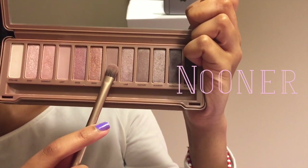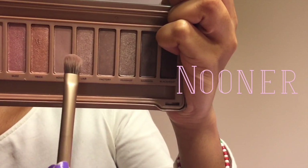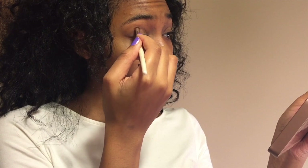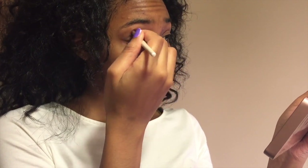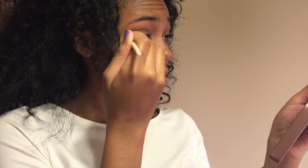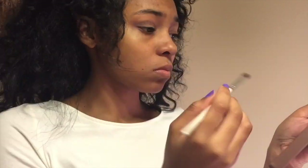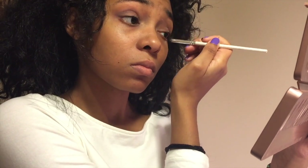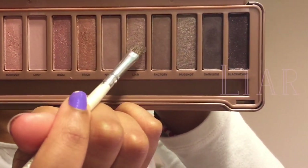The first color I'll be using is called Nooner, and it's kind of a dark dusty rose. I'll be using this color all along my crease, just swiping it back and forth until it's totally blended in. Now I'm doing the same to my other eye, swiping it back and forth.